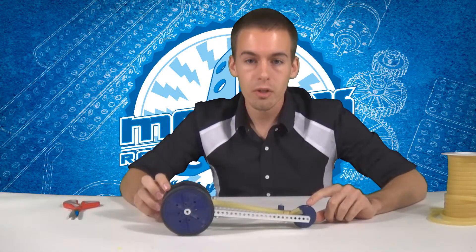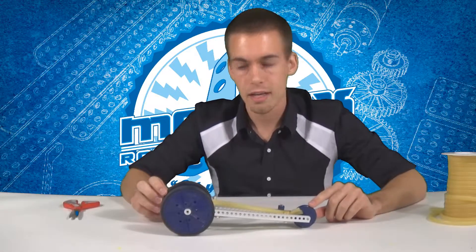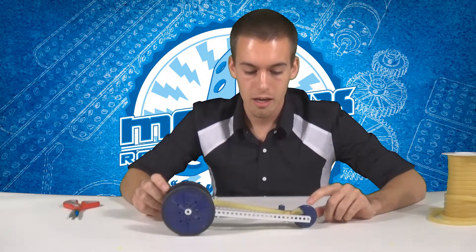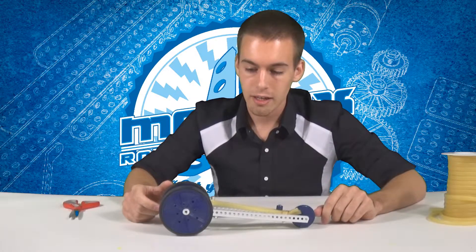You can find the instructions for building this racer on the Matrix Robotics blog online — go to matrixrobotics.com to build this racer. Again, this went 110 feet and I'm using 16 inches of surgical tubing, just tied in a knot on this side.